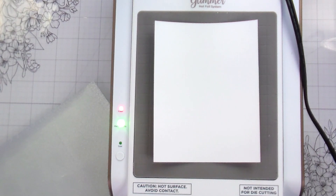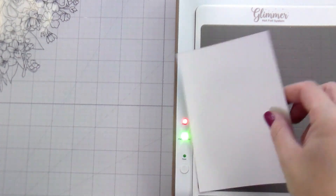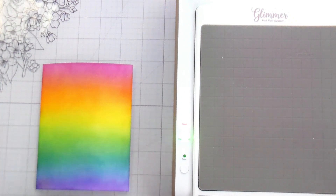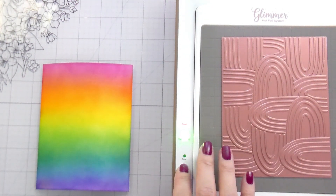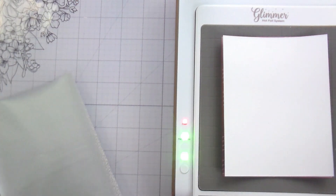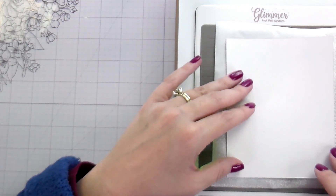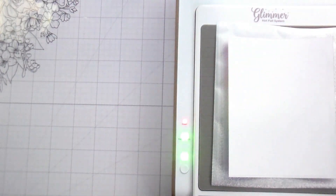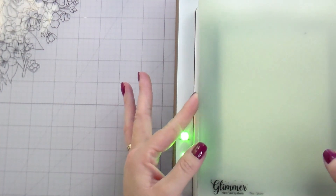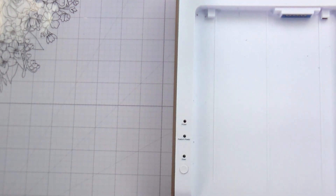Here I'm just heat setting this. I'm also laying it on my glimmer machine while it heats up to further make sure it's dry. I want to make sure there's no moisture on there so that my hot foil doesn't stick to something I don't want it to. My cardstock is the same exact size as my hot foil panel, which can be challenging to line up. I set my timer, wait for that, put on my two glimmer plates, and then run this through my Platinum.